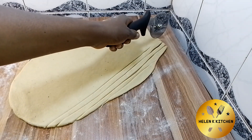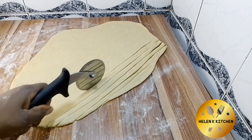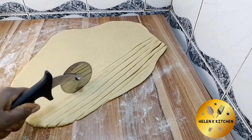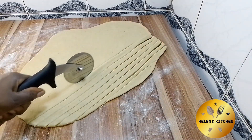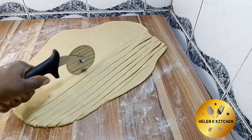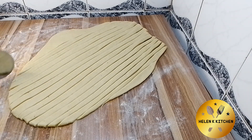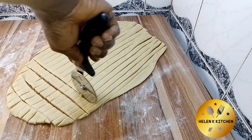Are you looking for what you can make for yourself or serve your guests this season? This delicious crunchy but budget-friendly chin chin that I'm about to show you might just be what you need. Hello guys and welcome back to my channel. I hope you guys are doing well. Today I'm going to show you how to make this crunchy, delicious, and budget-friendly chin chin.